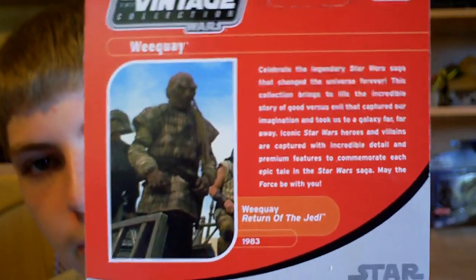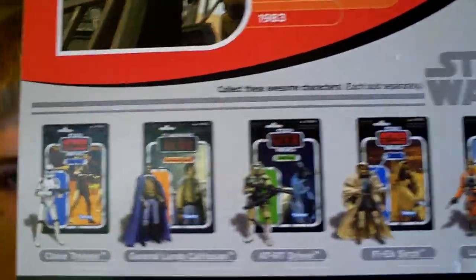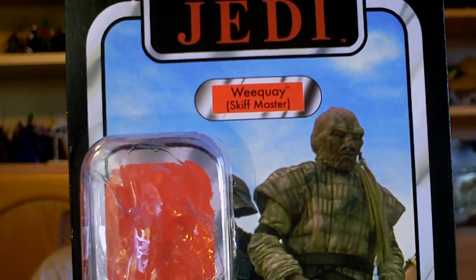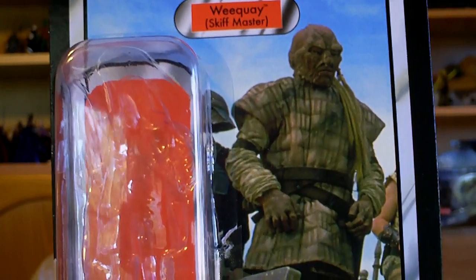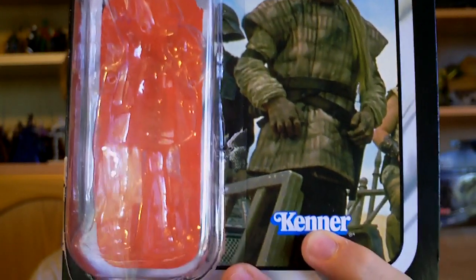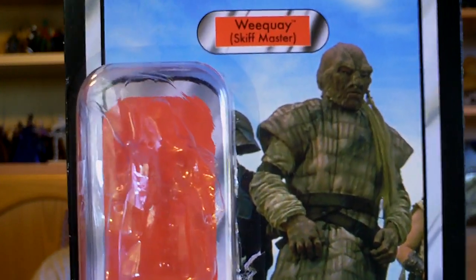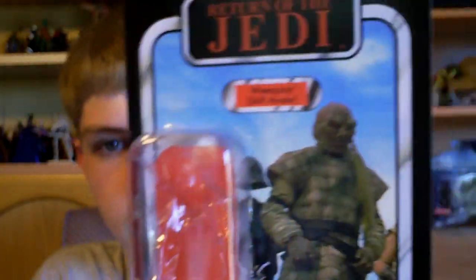So just turned around, got a picture of the character, same as the front, as well as the other characters in the Wave. From the back it says: celebrate the legendary Star Wars saga that changed the universe forever. This collection brings to life the incredible story of good versus evil that captured our imagination and took us to a galaxy far, far away. Iconic Star Wars heroes and villains are captured with incredible detail and premium features to commemorate each epic tale in the Star Wars saga. That's about it for this very nice card back — let's move on to the figure.